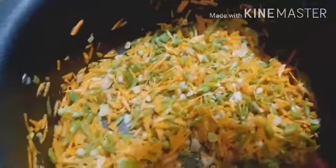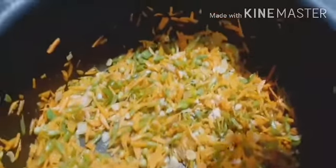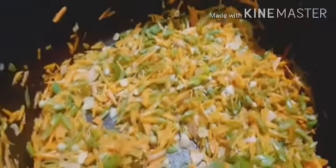We put a little bit of the vegetables. We put a little bit of the vegetables in the oven. We add 1 teaspoon of vegetable oil.